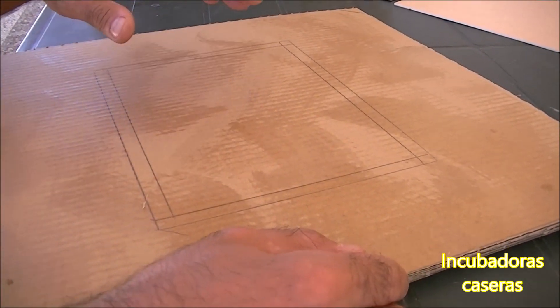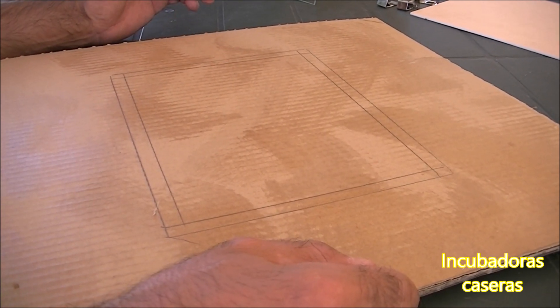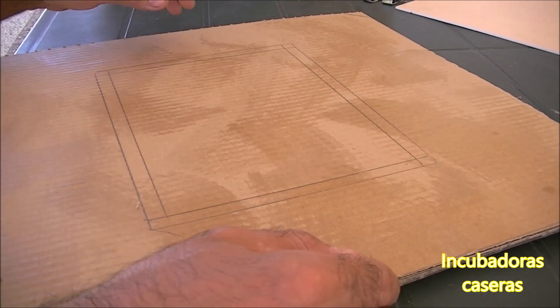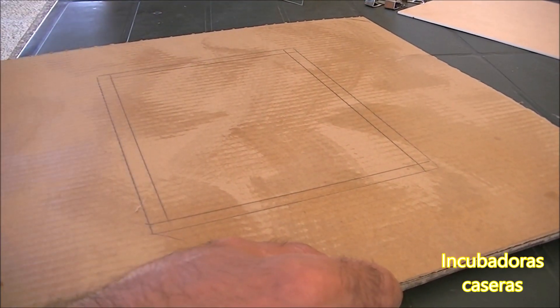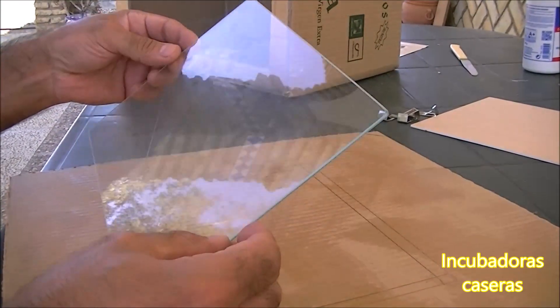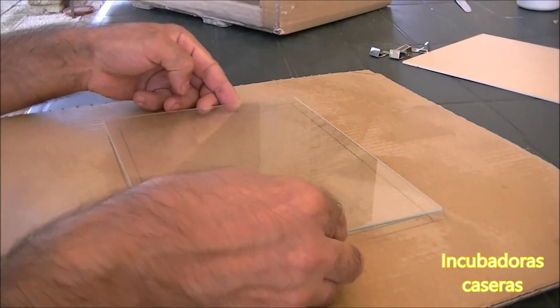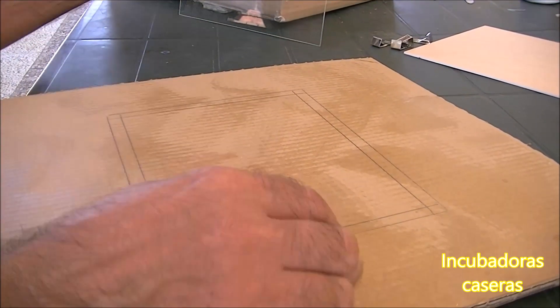We are going to start — we are going to put ourselves in order and see how the door of our cardboard box incubator is made. We are now focused on the door. After the first two videos focused on the habitacle with the box, we have already drawn the shape that the crystal will occupy in that frame. Here we have a photo frame bought at a bazaar that will serve as a window.